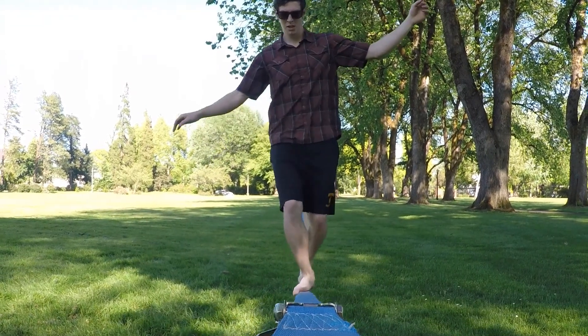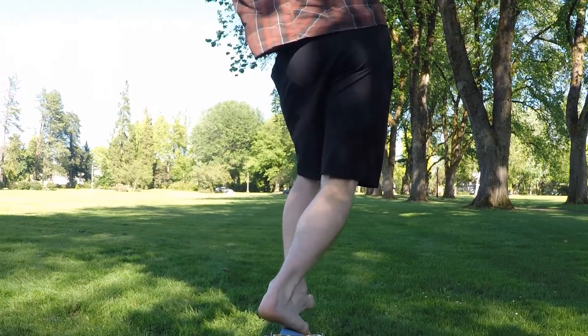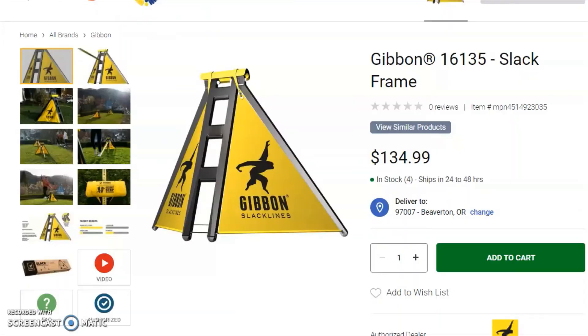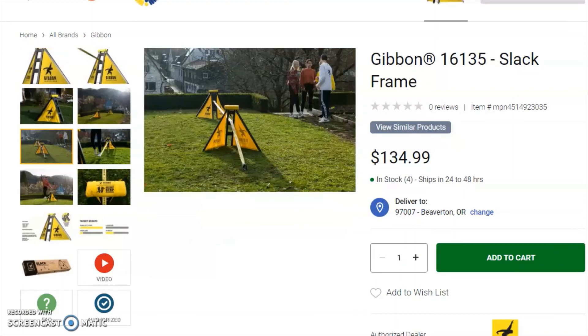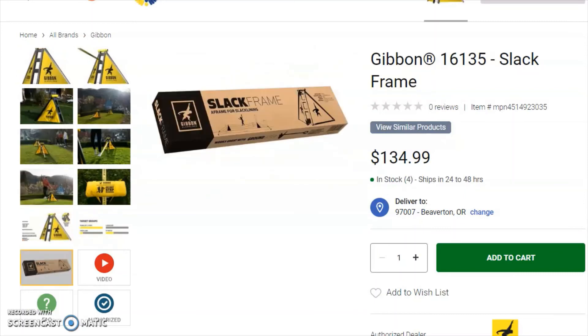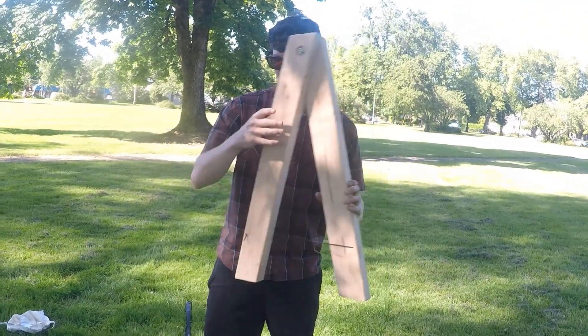Currently there are a few name brands that sell hang frames, but the systems on the market are extremely expensive and tend to have extra features that aren't necessary. These features are things like an adjustable height and the ability to pack down to a small size. However, they take much longer to install and can be confusing, and these extra features also make the existing product cost much more.